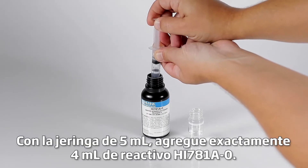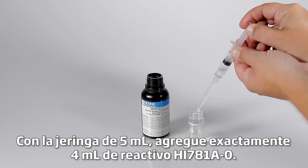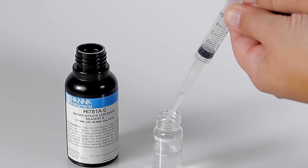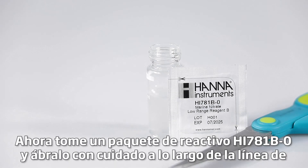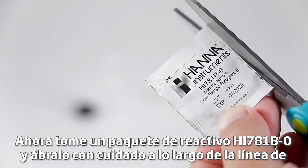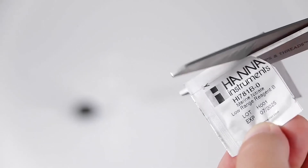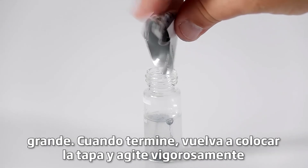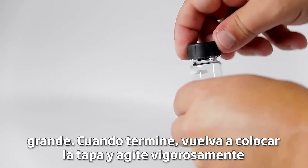Using the 5 ml syringe, add exactly 4 ml of HI781A-0 reagent. Now take a packet of HI781B-0 reagent and carefully open it along the dotted line using a pair of scissors. Be sure to empty all the contents of the packet into the large mixing vial. When finished, replace the cap and shake vigorously for 1 minute.